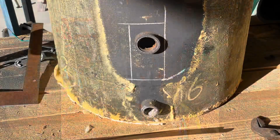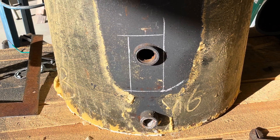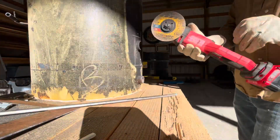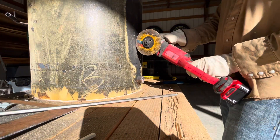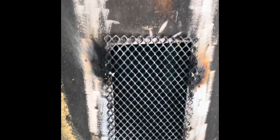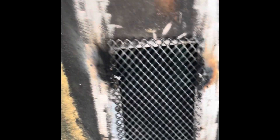Let's go! I have to put a little piece of screen on here, keeping embers from coming out. Let's see how that works.